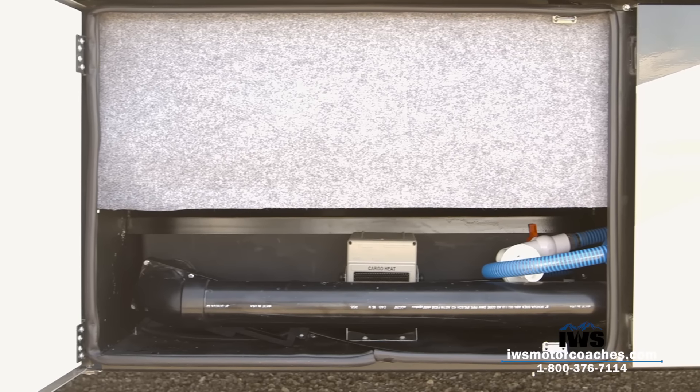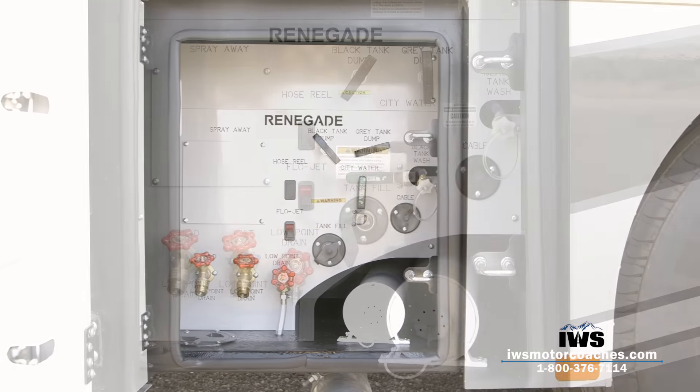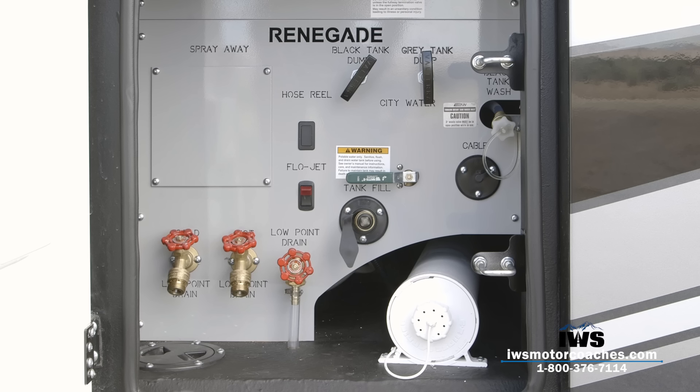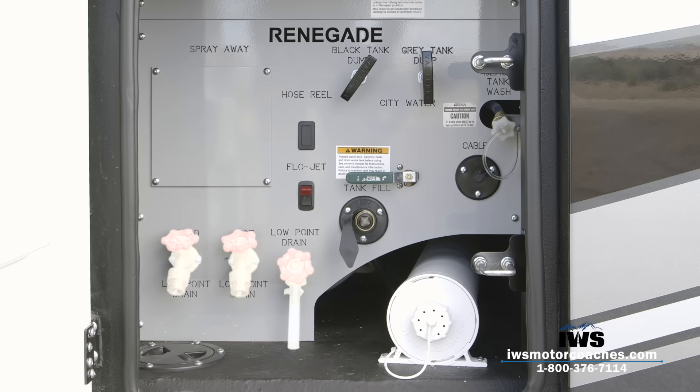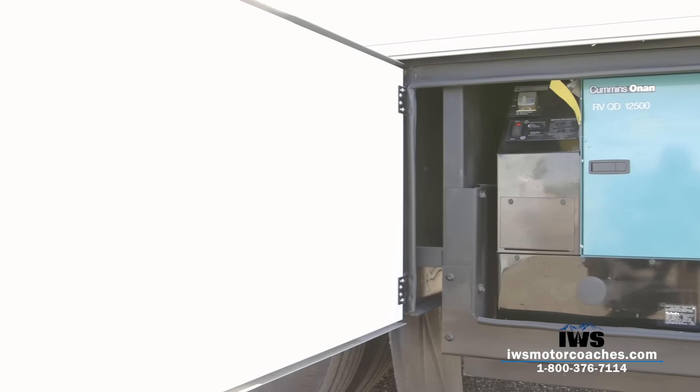As we move into the water management bay, we've gone with all of our standard control features in here. You have your black tank dump valve, the gray tank dump valve, your tank wash system, the FlowJet switch for the macerator sewage system, city water and tank fill, your low-point drain, and we also added hot and cold water outlets at the back. I also want to point out that in this compartment we also applied the ceramic temp coat — a ceramic insulation coating we spray on the inside of the compartments to make sure you can use this coach in the middle of winter.